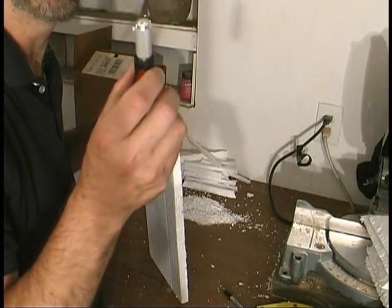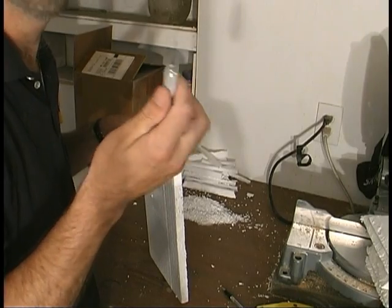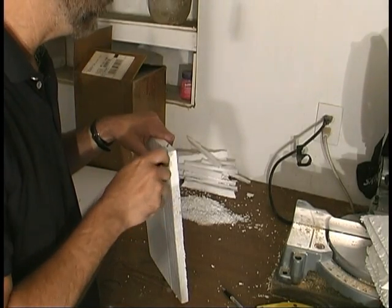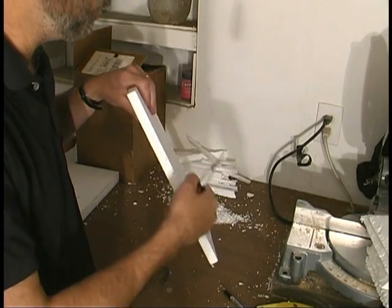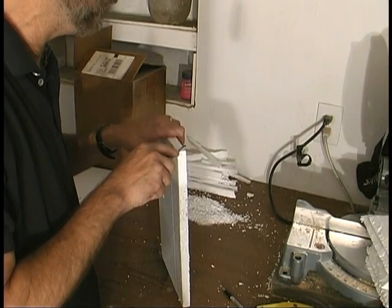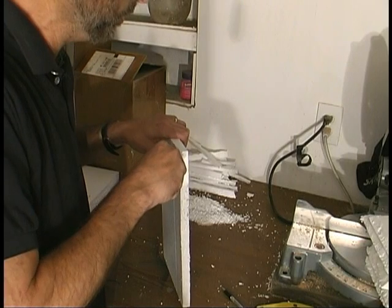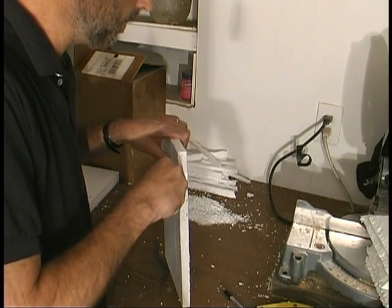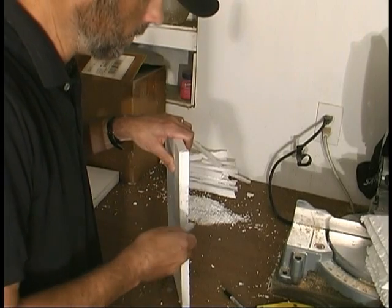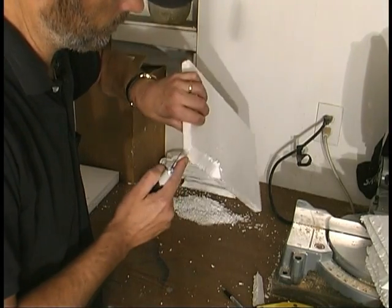I'm going to start off with an X-Acto knife using the long blade. There's a kit I got for around $14 to $17 with multiple blades — it's very handy. The long thin blade is the best I've found for this. What I'm going to do is cut an edge around the whole thing to give it more of a brick look. Obviously when dealing with any kind of razor blade, you want to be extra careful not to cut yourself. I just go into it easily and start cutting down almost like a sawing motion.